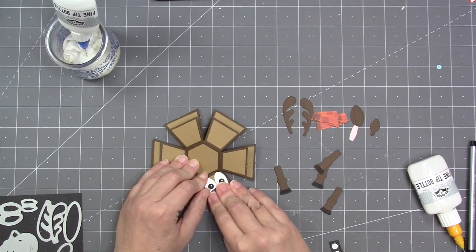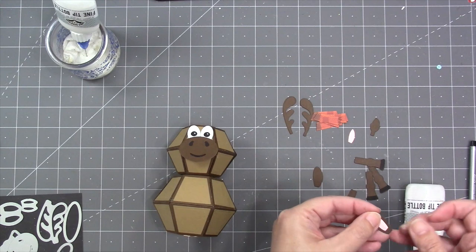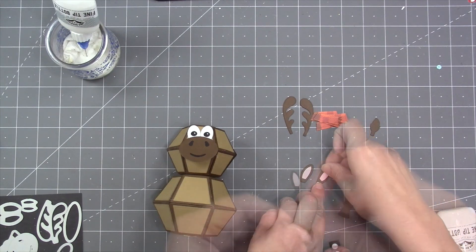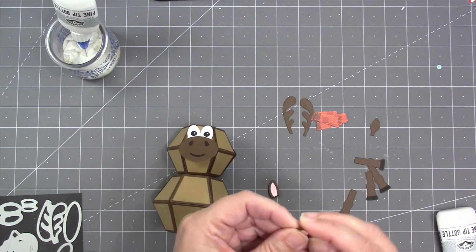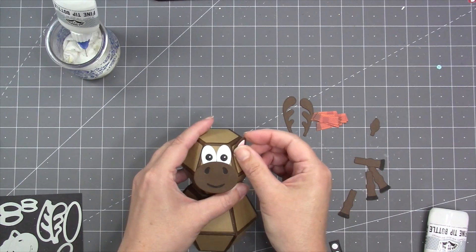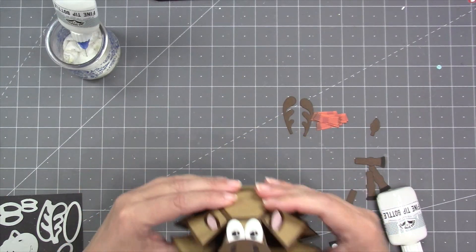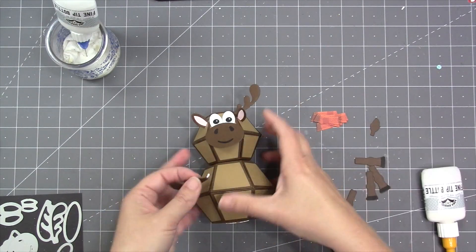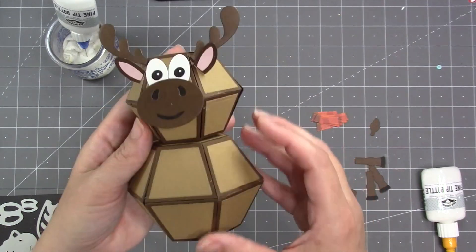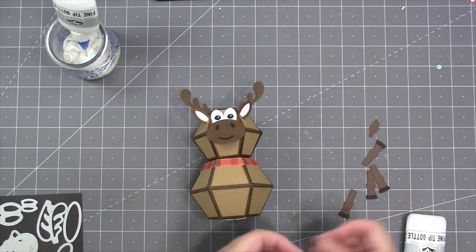To add the snout to the moose, I apply adhesive on the upper section and press the snout to it. There's a die to cut the ear centers and a main ear die — it has a little tab at the bottom that you fold under to attach the ears to the head. Explore the angle that looks best, but I'd suggest placing ears a little down from the top to leave room for the antlers. The antlers also have a small fold-under tab — add adhesive and attach at whatever angle looks best.